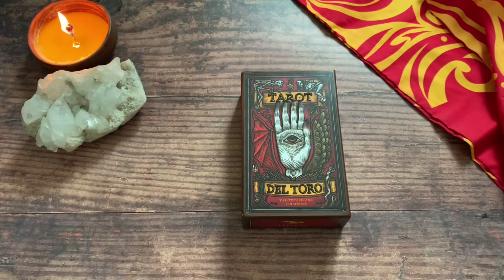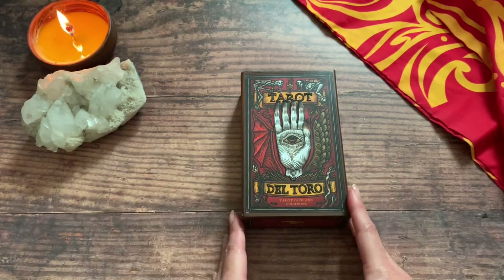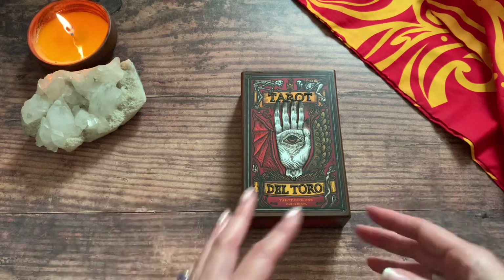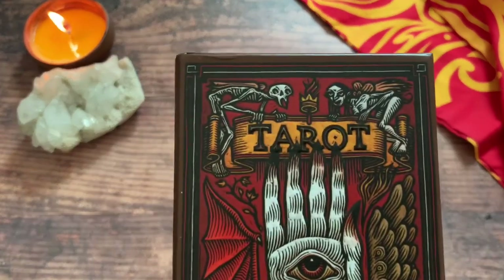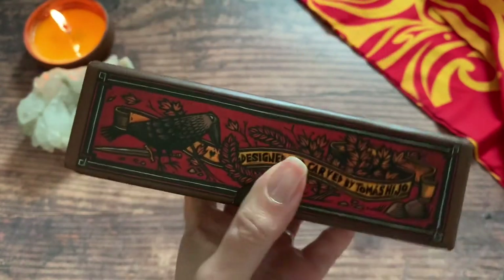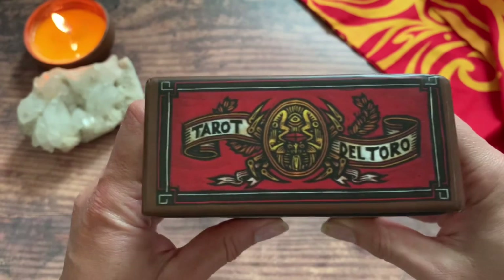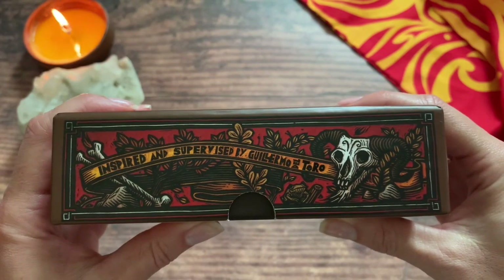Hey guys, this is Tara with Kittens, Weights and Tarot, and today I'm doing a subscriber-requested video to do a review of the Tarot del Toro, created by Tomás Hijo. This is a deck I got a little while back but I've had a chance to work with it and get to know it so I can give it a proper review. First I just want to take a look at this awesome box — you can see it's all raised, and I'll talk about why that is in just a moment. It's designed and carved by Tomás Hijo, a very well-known Spanish artist, inspired and supervised by Guillermo del Toro.